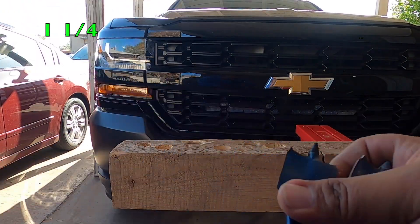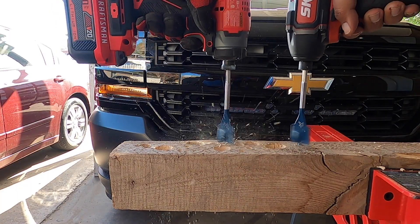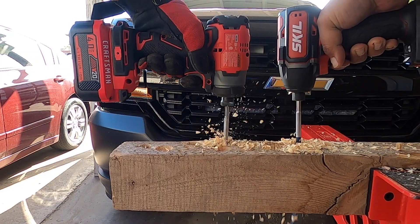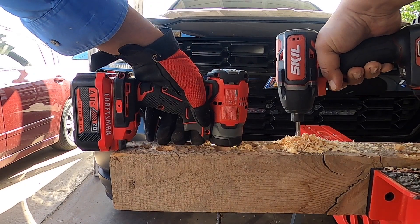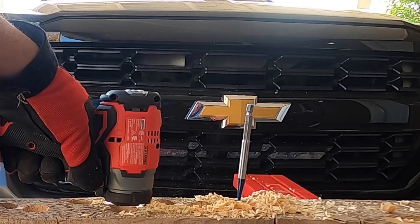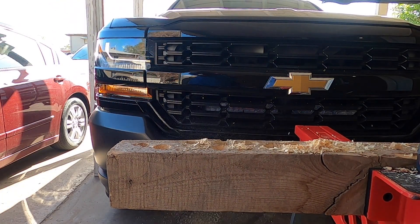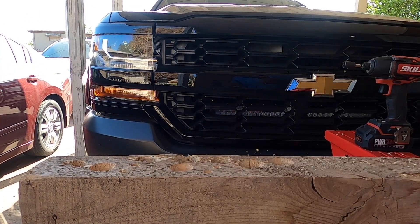Now testing with a quarter-inch spade bit. One, two, three, go. We also have some smaller three-inch legs — going to start drilling into those right here.